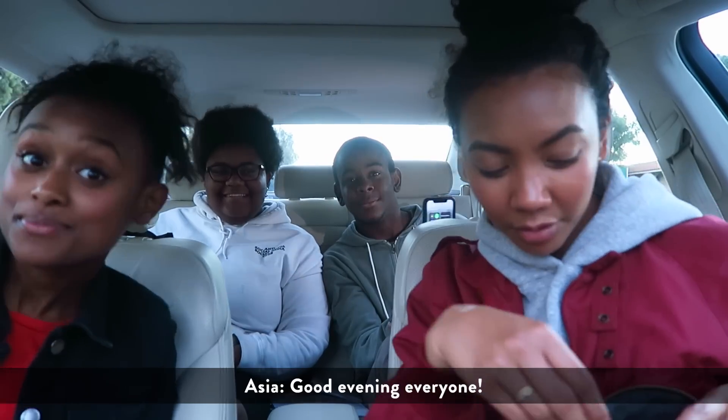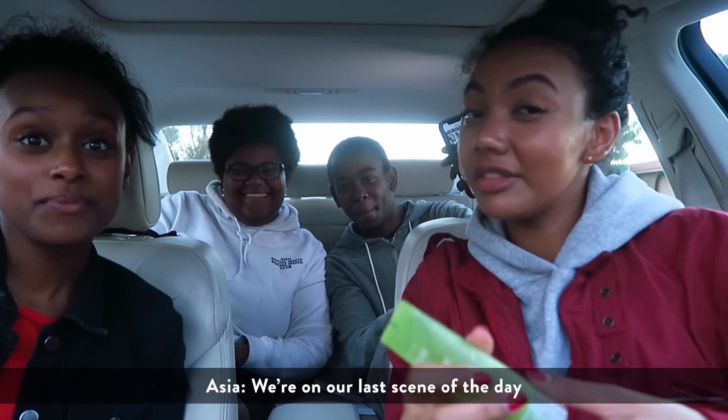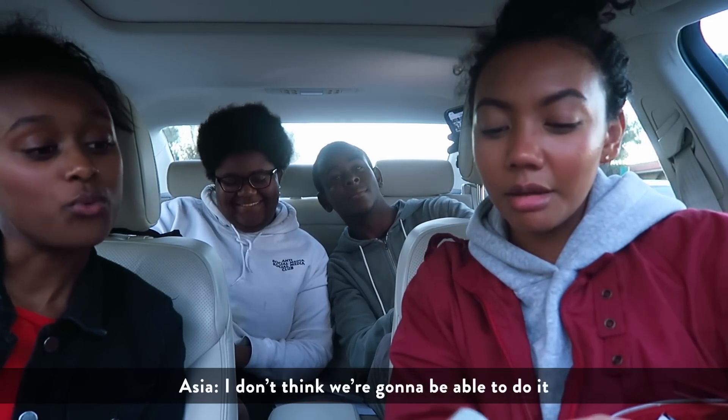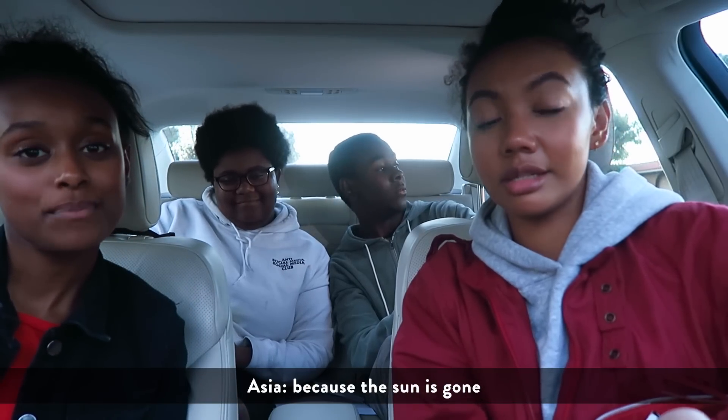Good evening everyone. We're on our last scene of the day and we're not going to be able to do it because the sun is gone.